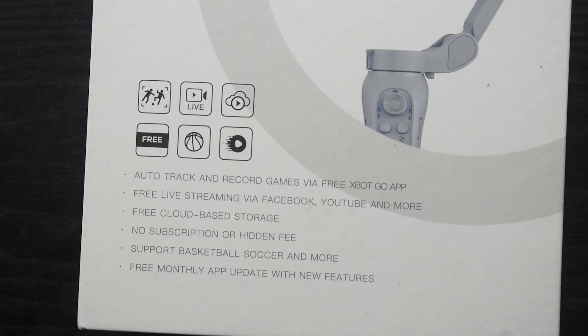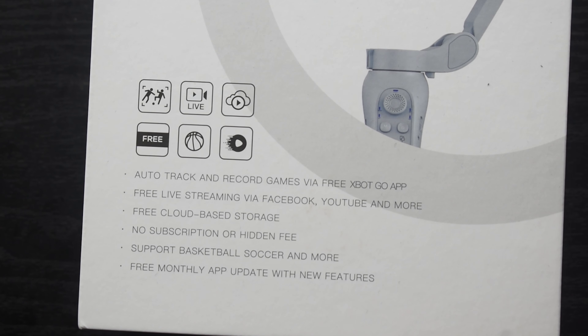This gimbal is also compatible with football, soccer, and any sport event. And this app also comes with a free monthly update with new features.